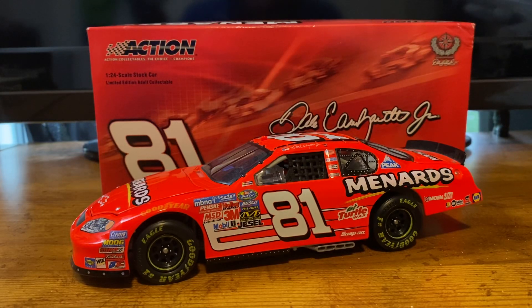What's up guys? J-Pat Diecast here with another NASCAR Diecast review, and today we're throwing it back again to Dale Earnhardt Jr.'s 2005 Menards Chevrolet Monte Carlo, which he drove in the Busch Series for DEI. So without any further ado, let's go ahead and get into this review.